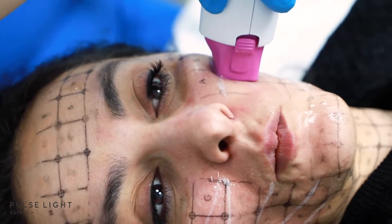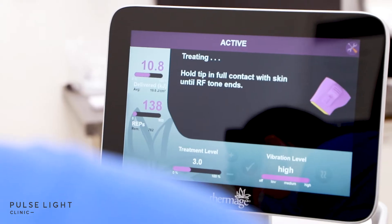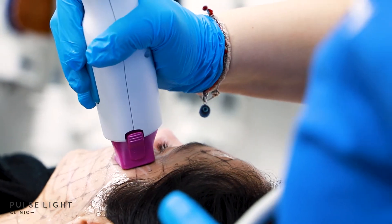Hello, my name is Mariana and I'm a senior practitioner at Pulse Light Clinic. Here I'm going to show you today how we conduct the Thermage treatment. Essentially it's a non-invasive skin tightening treatment that uses radio frequency and zero downtime.